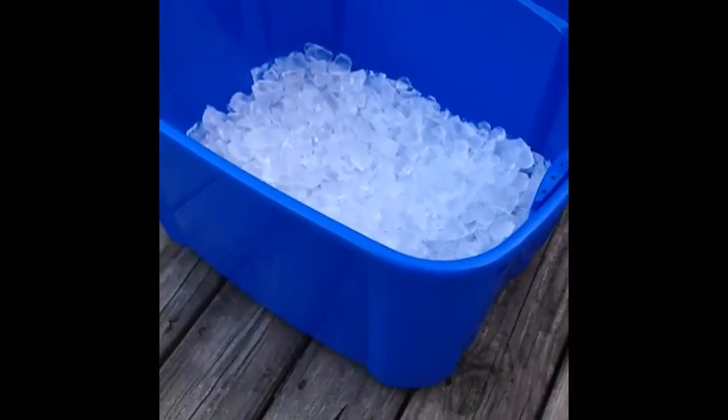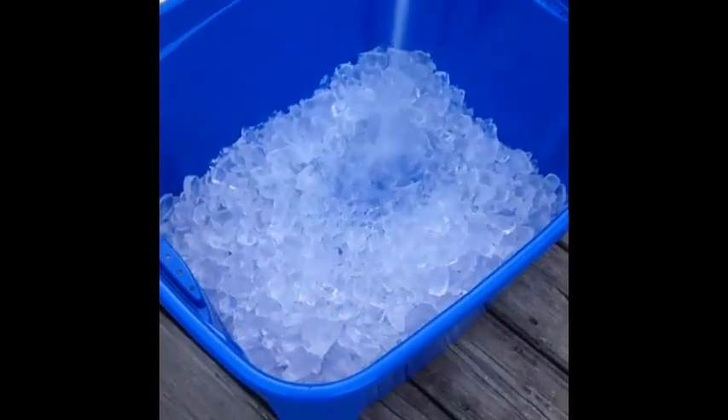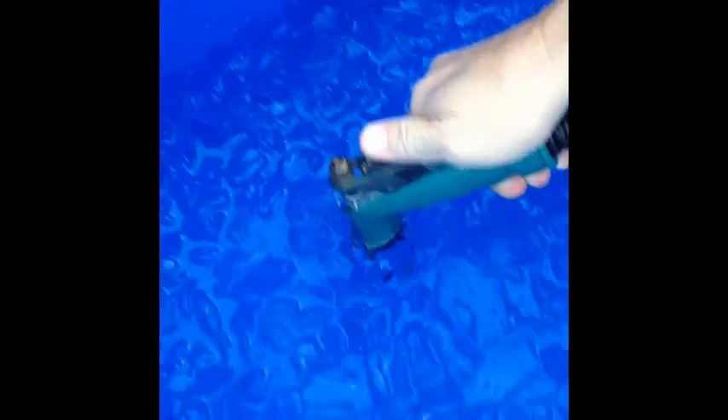Put some water into it now. I'm not sure if you're supposed to put the ice and then the water, or just the water and then the ice. But we're going to fill it up until the water makes the ice float. And we made sure that this water coming out of this hose was ice cold — let it run for a while.